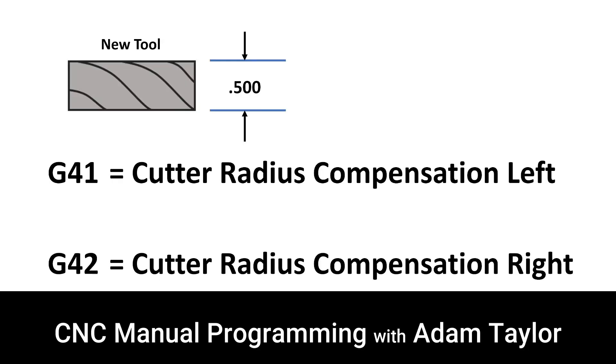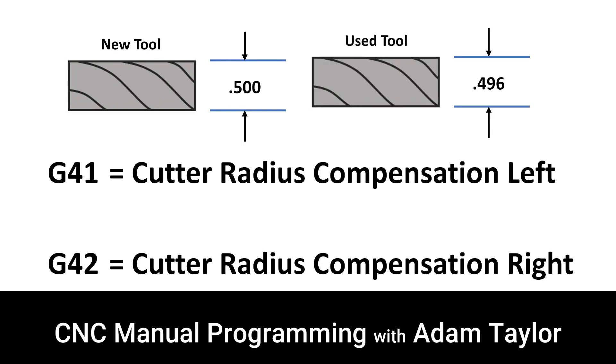This is what the G41 and G42 codes address. G41 is Cutter Radius Compensation Left, and G42 is Cutter Radius Compensation Right. Notice in our example here that the size of the tool, when it is brand new, is 0.500 inches. But after some time, the tool has worn down and becomes smaller by 0.004 inches.